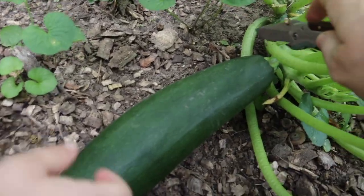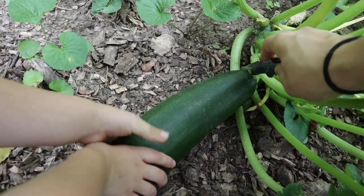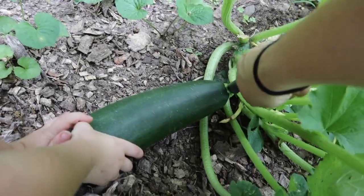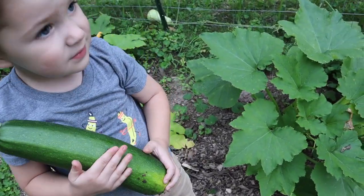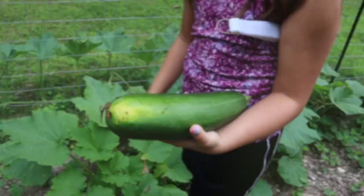You hold on to it and I'll cut it off, okay? Ready? Can you pull? Can you get it? Yeah. Well done! That's a big one. Can I hold it? It's too dumb. That's not a cucumber — that's a squash.